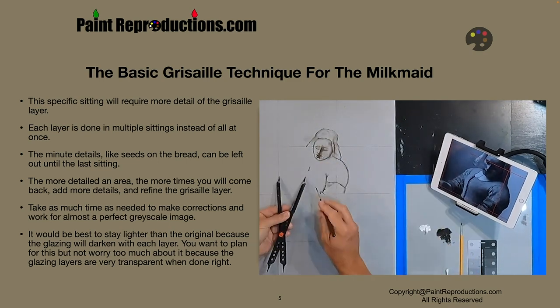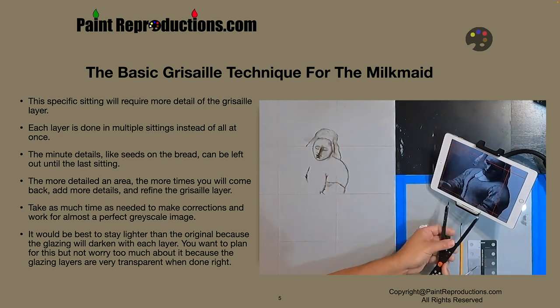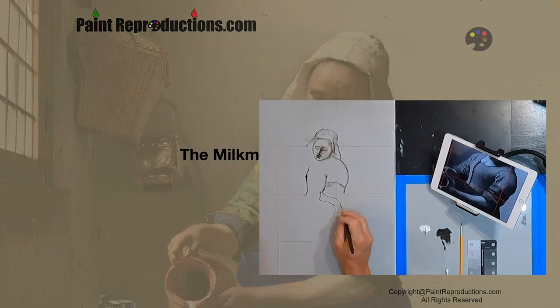It would be best to stay lighter than the original because the glazing will darken with each layer. You want to plan for this, but don't worry too much about it because the glazing layers are very transparent when done right. I want to thank you for watching — let's have some fun and do some painting.